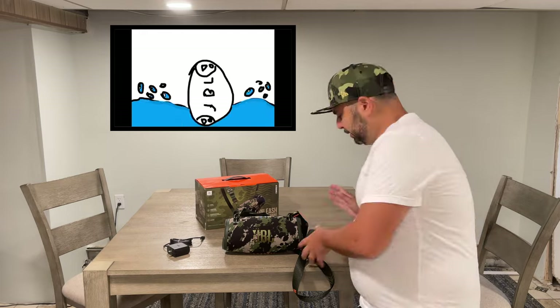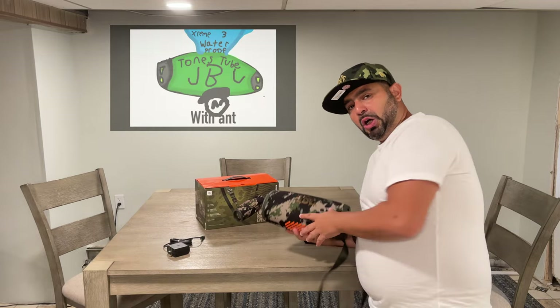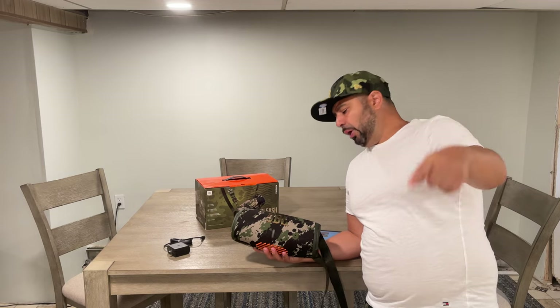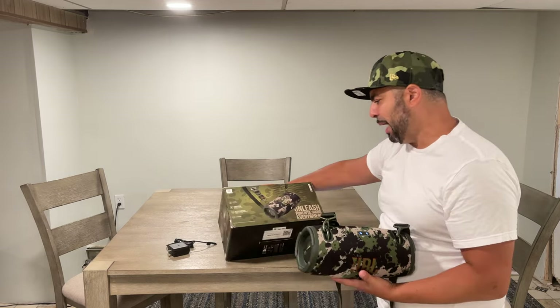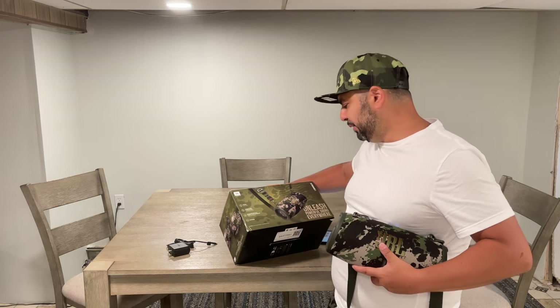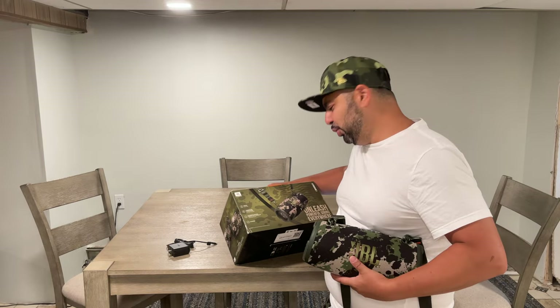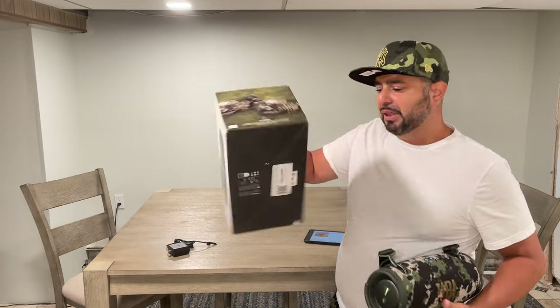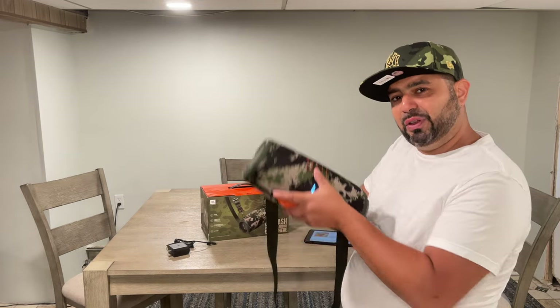Next we're going to show you the waterproofness demonstration — we're gonna dip this guy in the pool on TonesTube. The other thing I wanted to mention is power bank functionality. Once you charge it to full, you get 15 hours of play time. It's IP67 waterproof and dust proof — so no dust — and you also have the aforementioned Party Boost. So we're gonna go get our tub and fill it up with some agua.